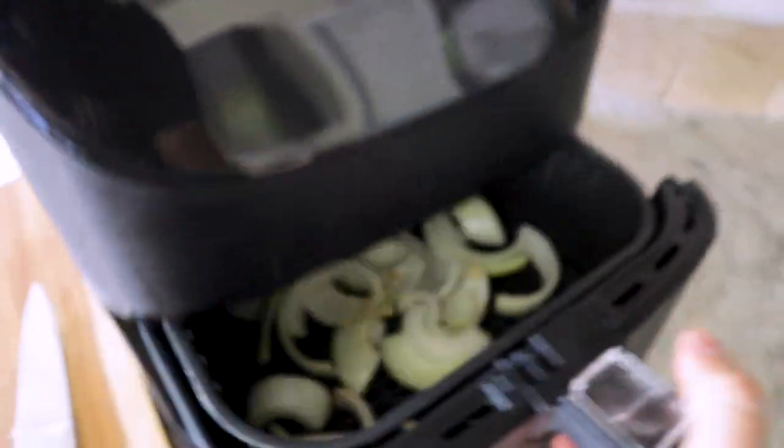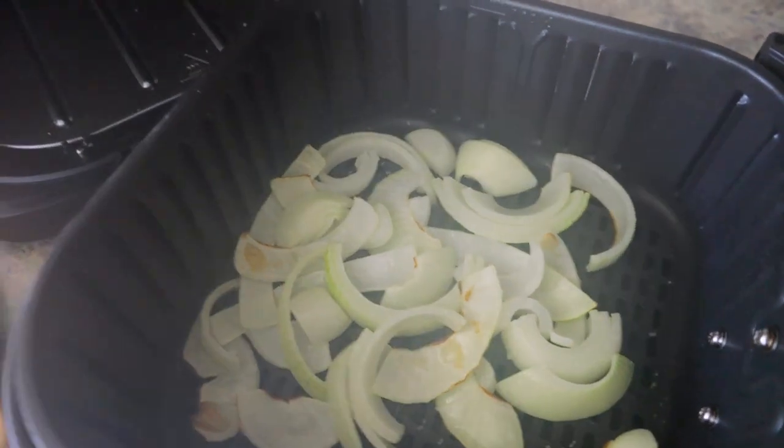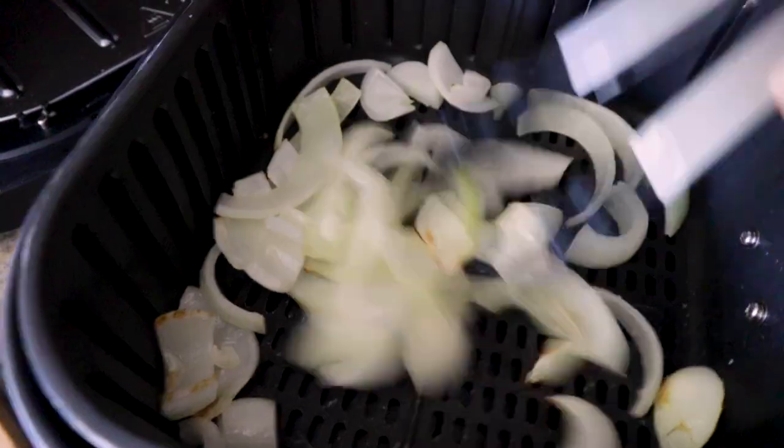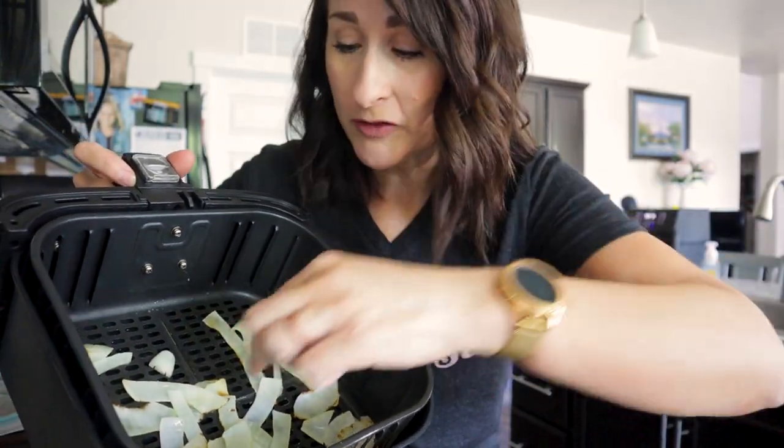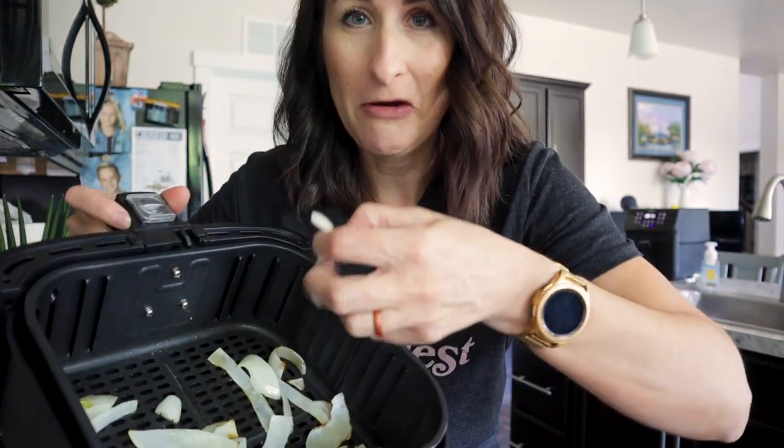Time to take a peek at these — looking good. Hear that sizzle. Just stir them up and pop it back in. They look gorgeous. You can cook these longer if you want to, but they are perfect. My husband won't like it tonight, but these are good.